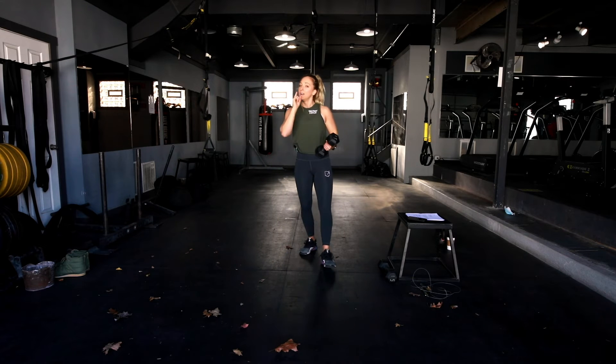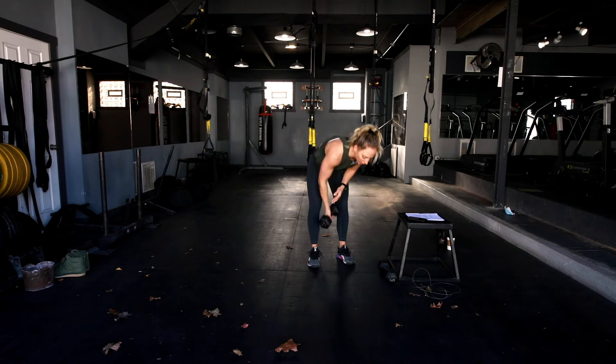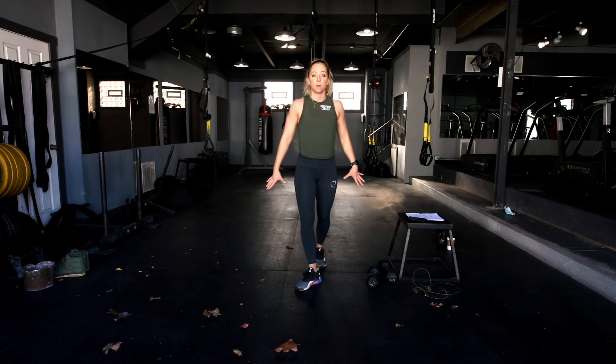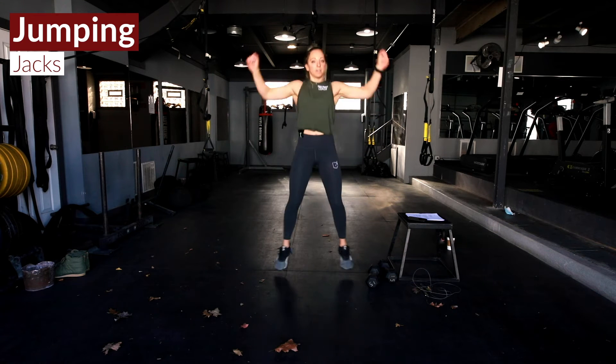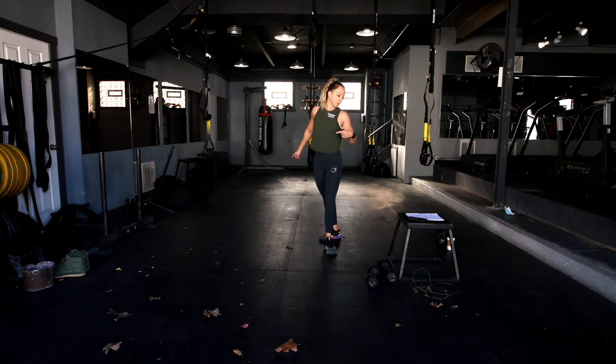This is EMOM style, so whatever time remains is your time to rest and catch your breath. Then you're gonna hit 30 seconds of either double unders, single unders, or if you don't have a jump rope, go 30 seconds of jumping jacks — getting that heart rate nice and high.